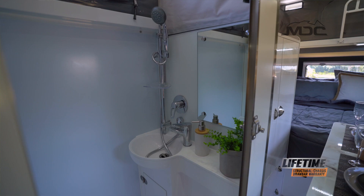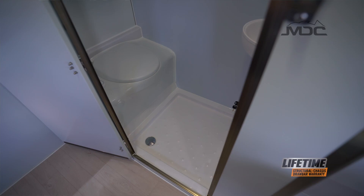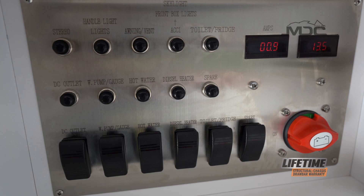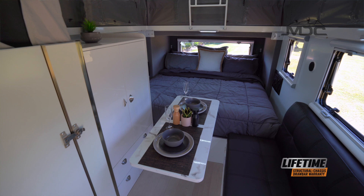Inside the van is a generous-sized en-suite with shower and toilet, making off-grid camping a pleasure. The 14-litre Truma hot water system provides hot water at the flick of a switch.